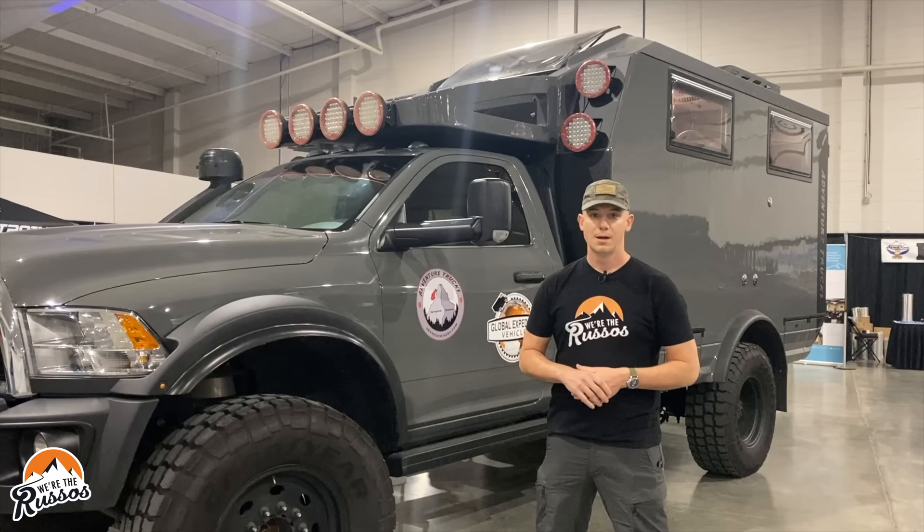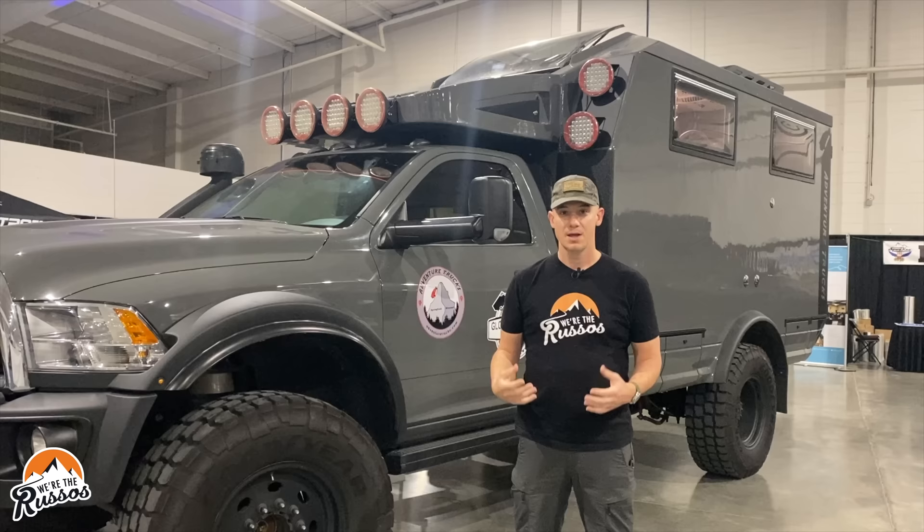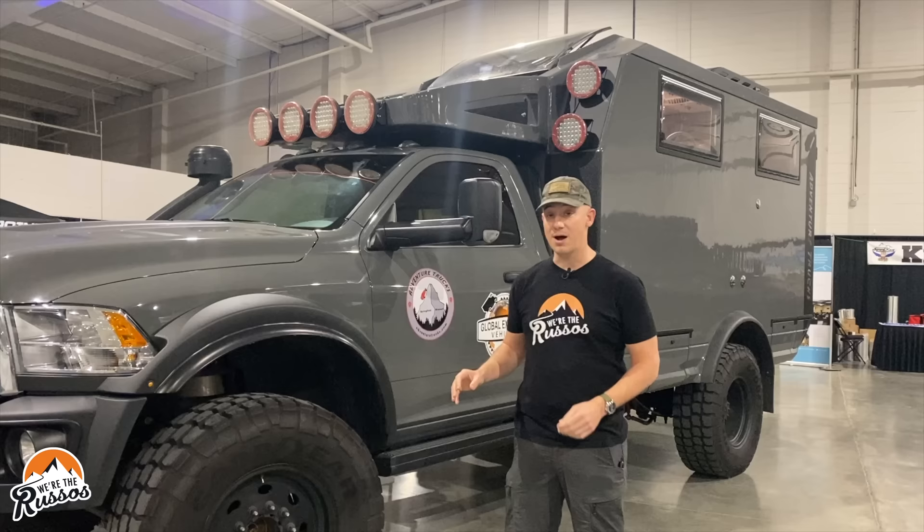In order to see where you're going at night, there are 9-inch LED lights on the front. Global Expedition Vehicles makes these bodies in-house. They are a fiberglass composite wall with closed-cell foam insulation.